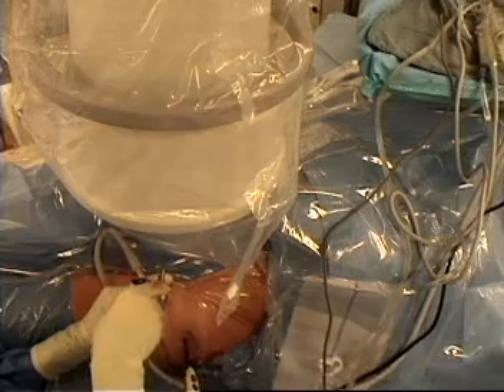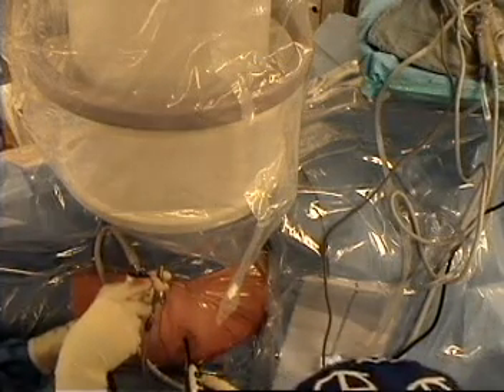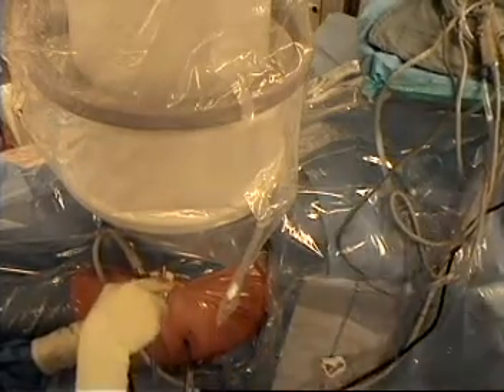So this is what we are doing. We are just opening up the capsule. It looks really good. We are going to look inside the hip now. Once we open up the capsule like that, we are going to look inside the hip.